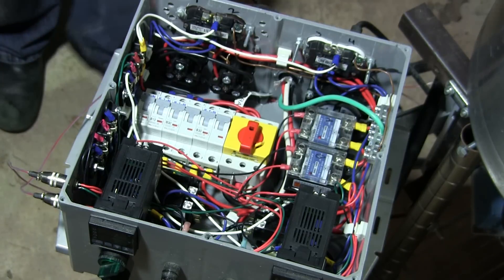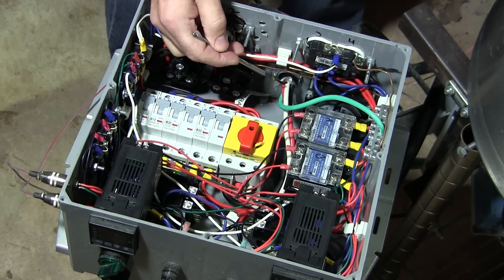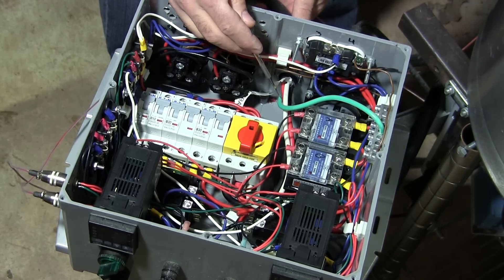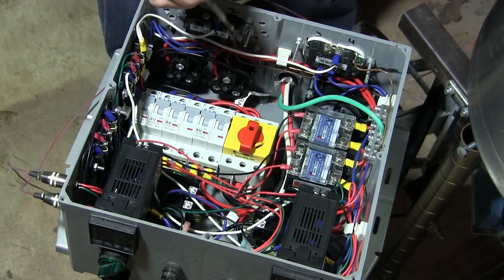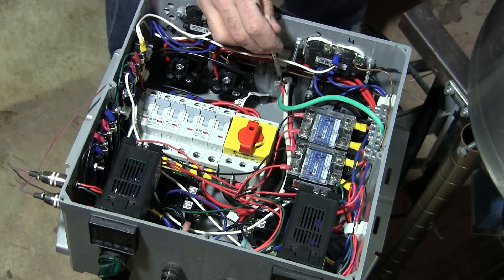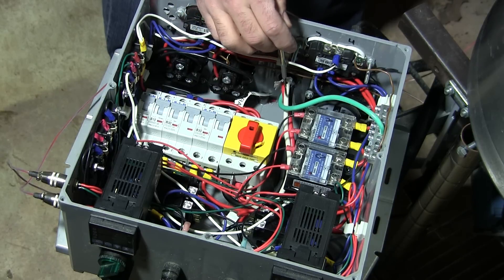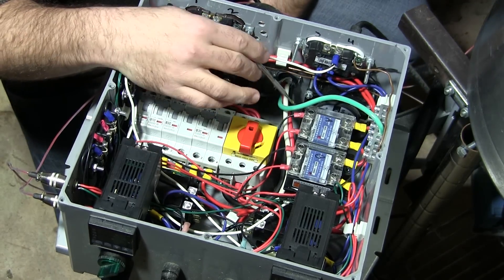Alright guys, here we go. These four wires here — this is my 220V 50-amp feed from the panel. This is a 50-amp appliance cord that I got at Home Depot. I'll try to put sources for all of these in the description below. You've got ground, which goes to the common ground bar — that's always green. You've got neutral; we need a neutral here because we're breaking the 220 into two 110 legs. So neutral is white, and your two hots are black and red — each 110/120 volts, in opposite phase, 180 degrees apart.